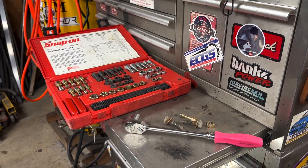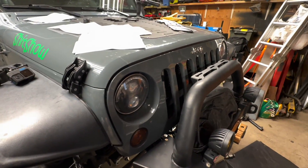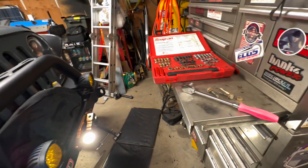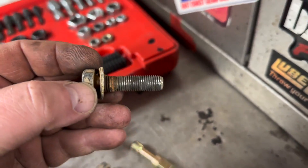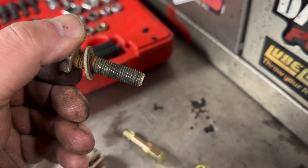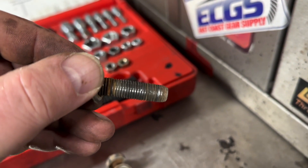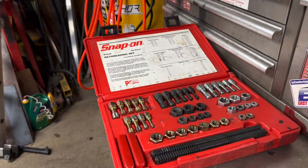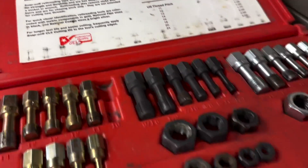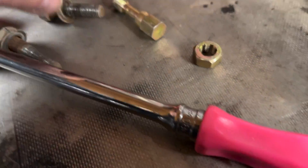Welcome to today's video. We're going to do some thread repair. I'm working on my 2014 Jeep Wrangler JKU — what happened is I removed some bolts for the anti-rock and these threads, especially on this one right here, need to be repaired. I'm not a fan of re-tapping; they actually make kits — a re-threading set — which basically means it'll fix the threads without cutting new ones.